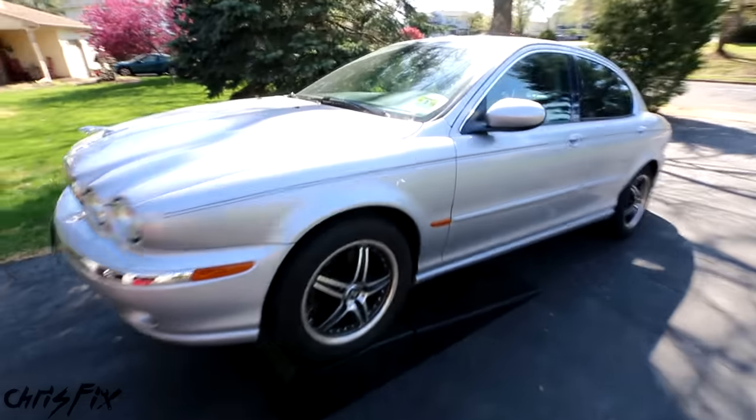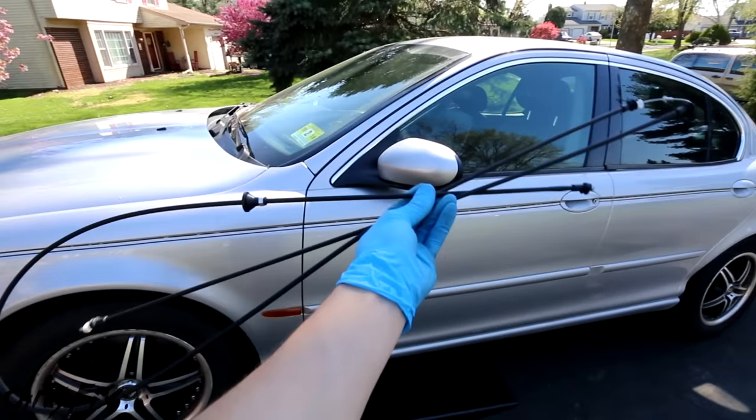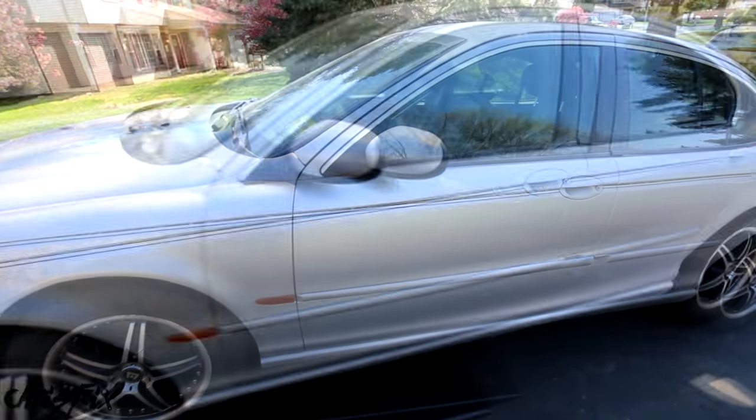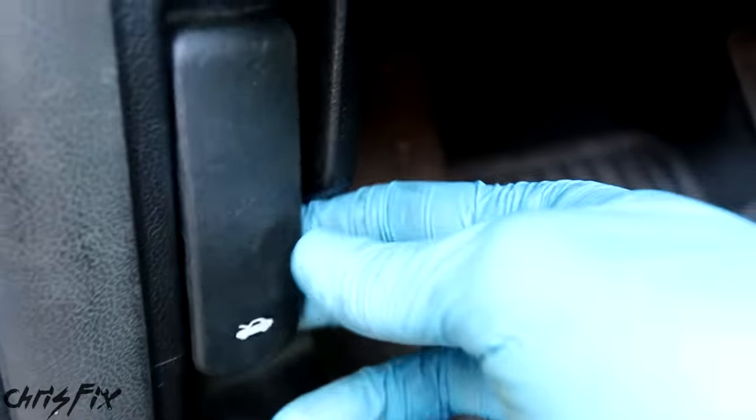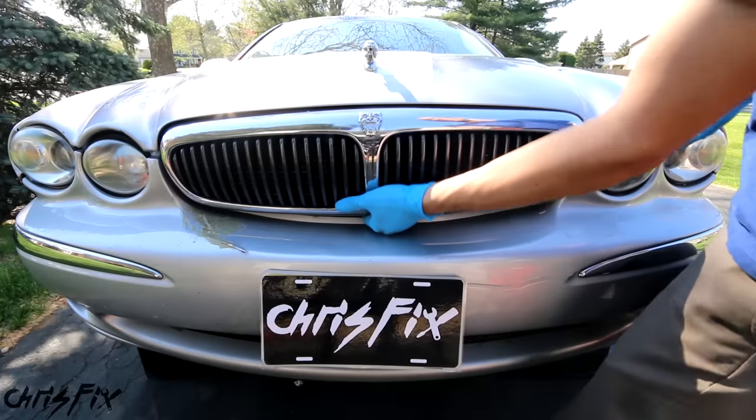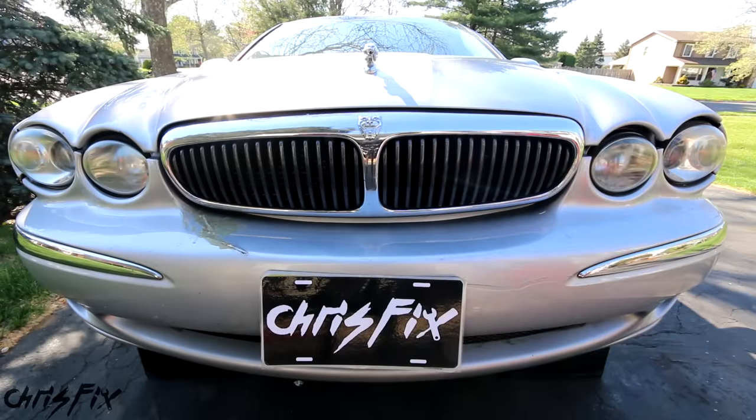Hey guys, Chris Fix here and today I'm going to show you how to replace your hood release cable in your car or truck. There's a good chance that if you're replacing the hood release cable you're not going to be able to get your hood open just by pulling the hood release. So I'm also going to show you how you can pop your hood when the cable isn't working.